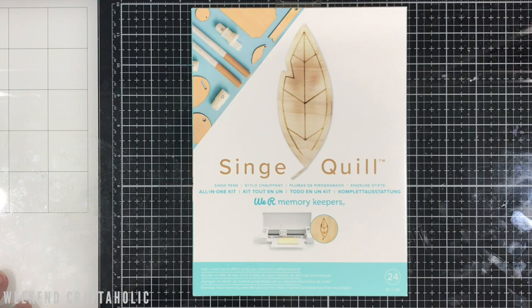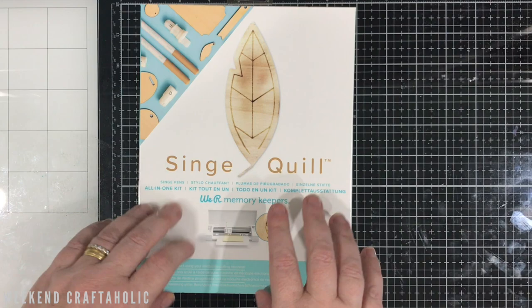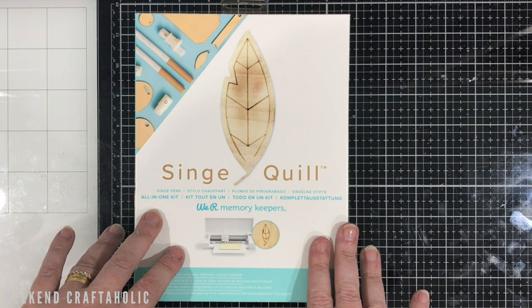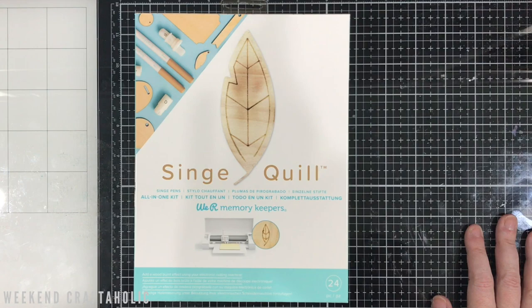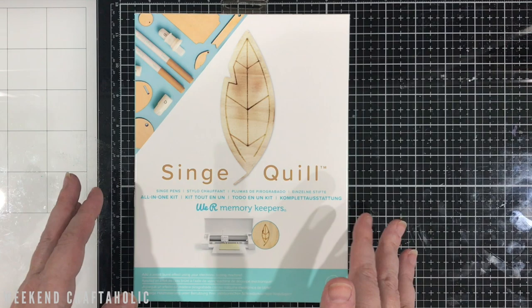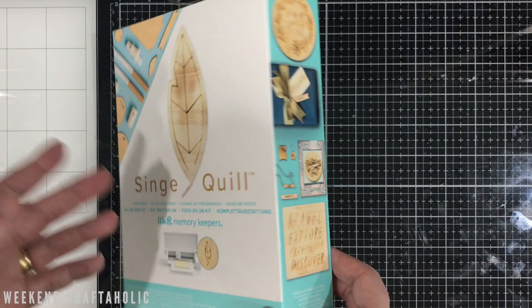Hi, it's Karen the weekend craftaholic, thanks for joining me today. I wanted to do an unboxing and first-try product review with the singe quill. If you've seen any of my craft hauls, particularly the Spotlight one, you'll know I've bought every quill there is. I started with the fall quill, and I've got the fabric quill, glue quill, bevel quill, etch quill, and the singe quill. I thought I'd start with this one because I couldn't find anything on YouTube for it, so if you're interested in this product you'd be having a look to see what it does.